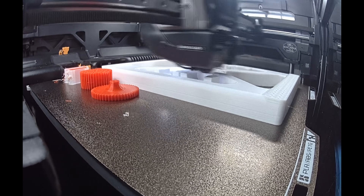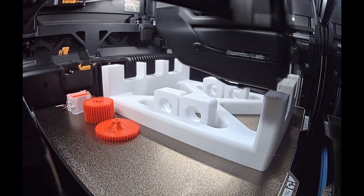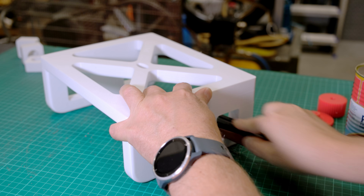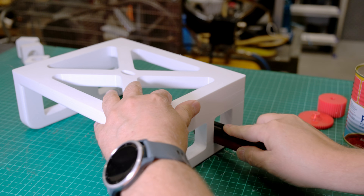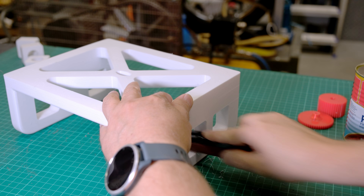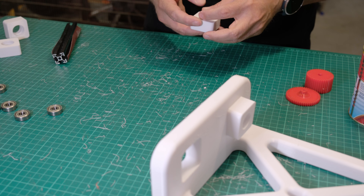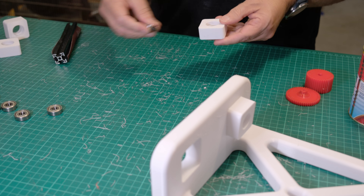I forgot to enable the support setting during printing, so some sanding work was required. In a 3D print made without support material, the tops of the openings are imprecise, so I sanded them to the correct size using an aluminium profile and P100 sandpaper. Once all the openings had been sanded to size, I installed the bearings into the 404020 module. The modules proved very precise — most bearings seated by hand, though a few required a clamp.